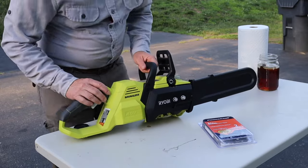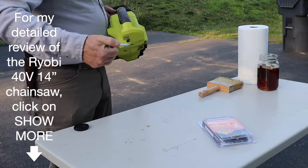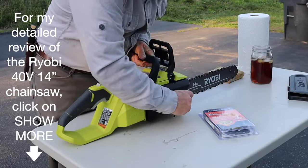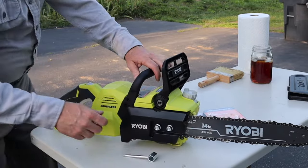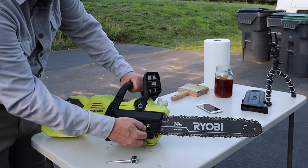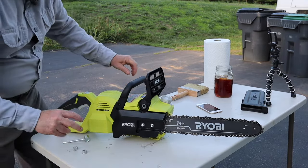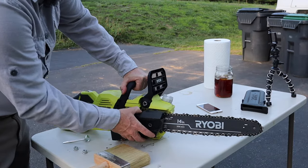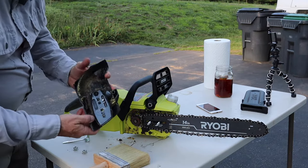Alright guys, hopefully we got a good view here with regard to the saw as reviewed last time. We'll pull out the wrench and start to work on this. We've loosened up the nuts and we're going to pull those off now. I did not clean the saw last time I used it so it's a little dirty in here — that's why we have our trusty brush.